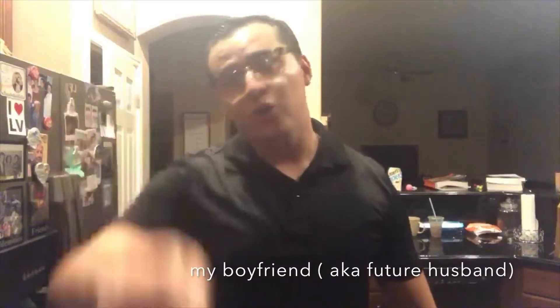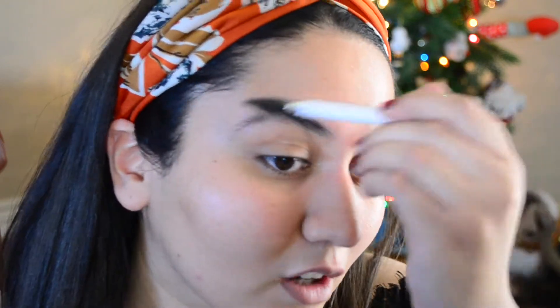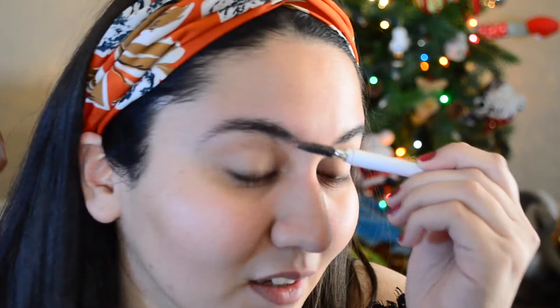In case you guys are wondering where I got this headband, it is from H&M — my boyfriend picked it out for me and he has really good taste, so you're welcome. First things first, I already washed and moisturized my face. I want to just comb through my eyebrows — I'm Hispanic, I'm Arabic, I'm Irish, I'm French, I'm everything, and your girl has a lot of hair. My eyebrows like to get untamed so I have to comb them.